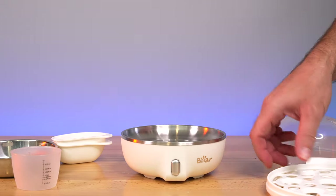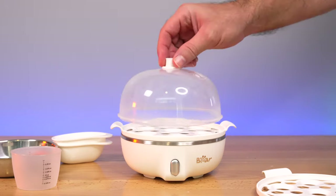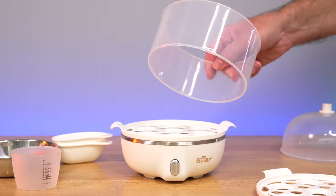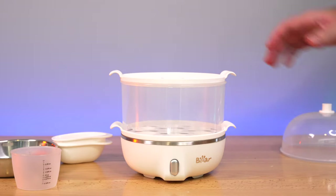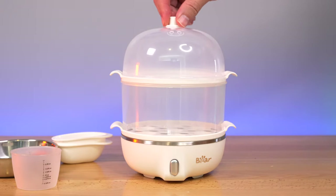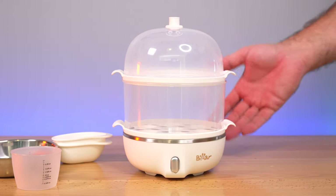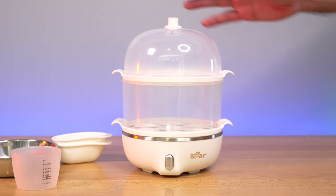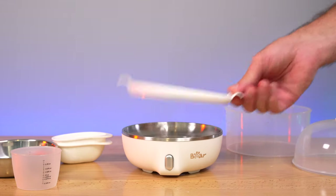So it's pretty simple: you pour your water in, put your egg tray in, and put your eggs on top. If that's all you want, put the lid on it. Now if you want to make more eggs, you put the spacer in, then put another tray on top of that, fill it up with eggs, and put the cover on. So it becomes a double-decker — you can make up to 14 eggs. Even though it's a pretty simple cooker, you can really do quite a few eggs.